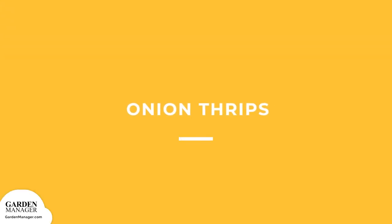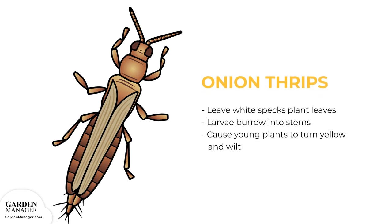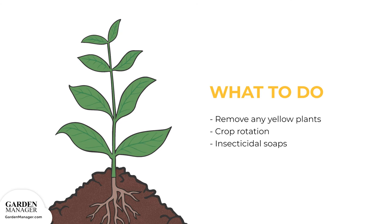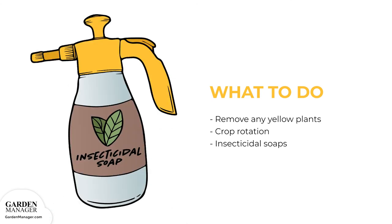Onion Thrips: insects that leave white specks on the leaves of a plant. Their larvae burrow into the underground stems and can cause young plants to turn yellow and wilt. Here's what to do: remove any yellow plants immediately and practice good crop rotation. Insecticidal soaps can also be applied to deal with onion thrips.